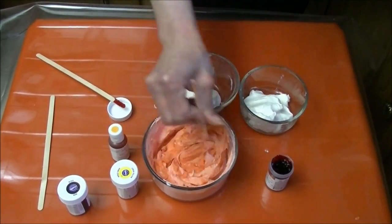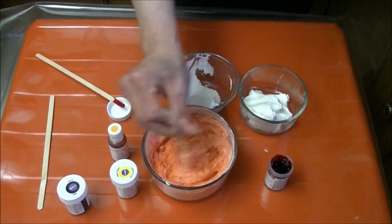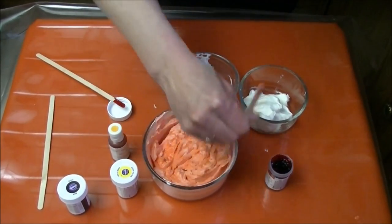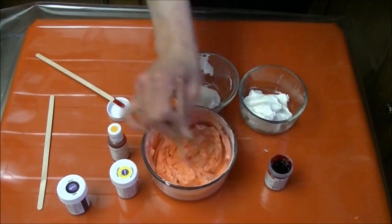I'm going to cover this and stick it in the fridge. This is whipped cream, so you want to keep it very cold — chill it down in between your phases.